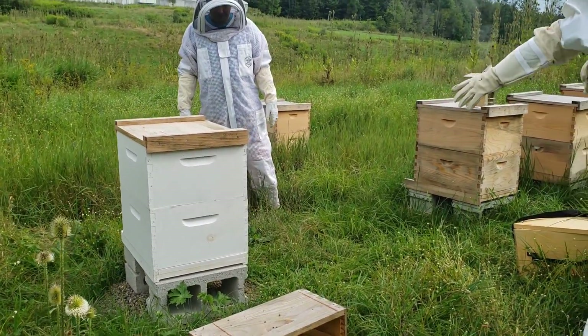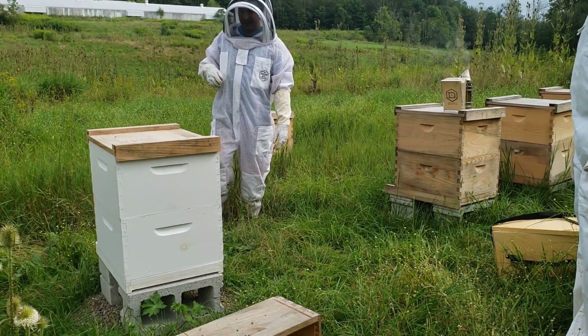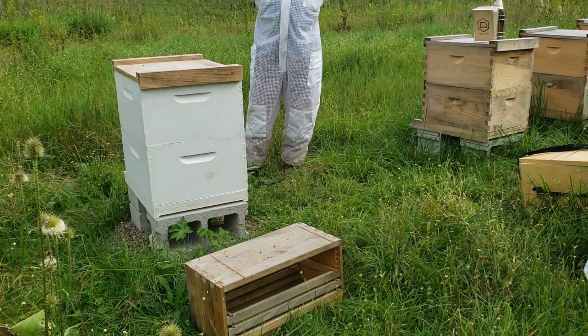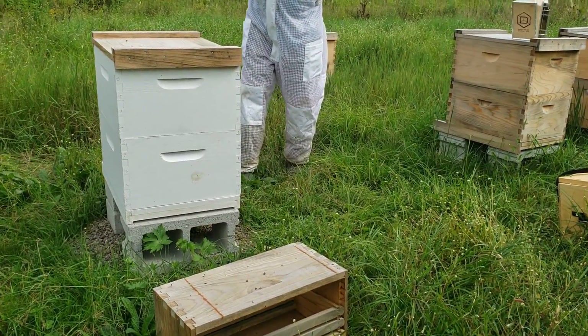Why is that one white? That one's painted. We had to get it from Drapers because we needed it right away, and they have them painted.